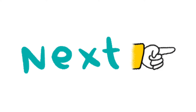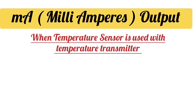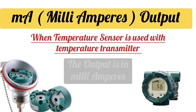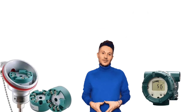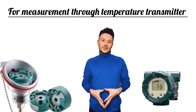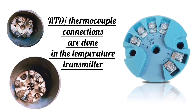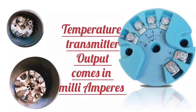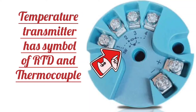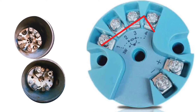Next is milliamps output. When we use a temperature transmitter along with temperature sensors, the output is in milliamps. In the image, temperature transmitters are shown along with RTD and thermocouples. For measurement through a temperature transmitter, RTD or thermocouple connections are done in the temperature transmitter, and then the output of the temperature transmitter comes in milliamps. The temperature transmitter has symbols for RTD and thermocouple, and according to those symbols, we make the connections.